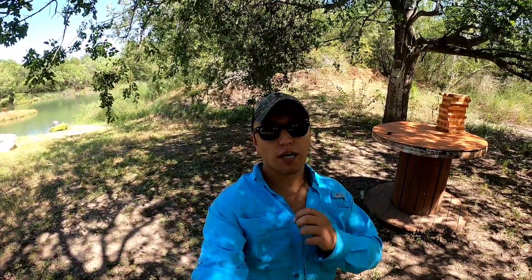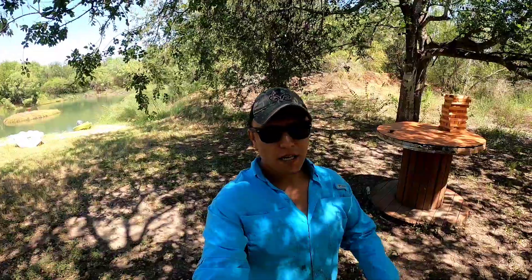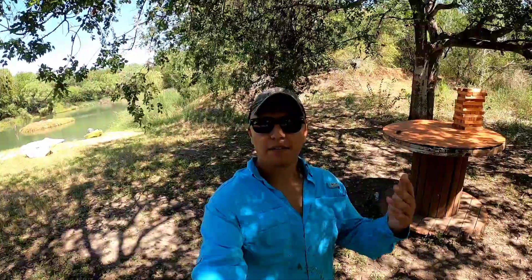Appreciate you guys watching and hanging out with me today. Don't forget we're going to be doing a really cool stocking video — I'll be filming it on September 30th and try to get it uploaded that evening or overnight, so it should go live the next morning. No more than a 24-hour turnaround from filming. Y'all are going to be really excited to see what we're stocking in that video. Don't forget to subscribe, like, and share. Until next time, be careful, be good, take care, and God bless — we'll see you guys later, bye.